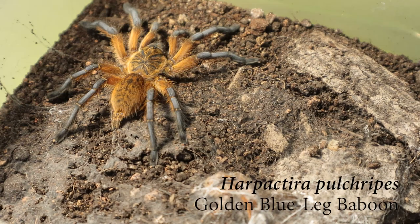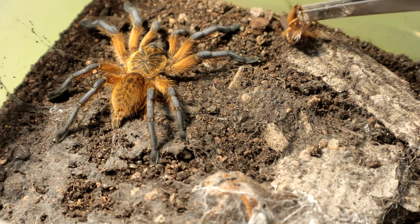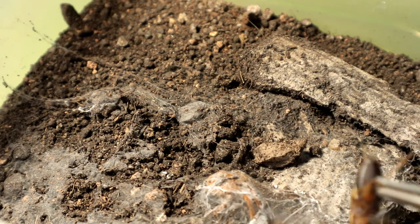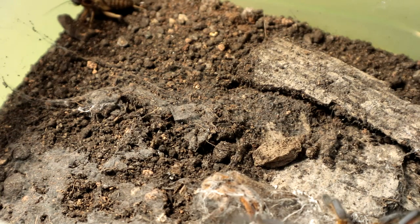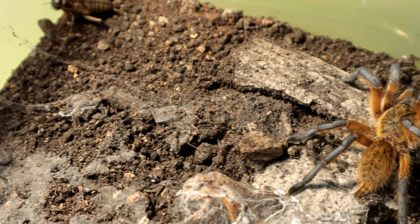Right up next we have the classic Hapacteria pulcherbis, also known as the Golden Blue Leg Baboon. Let's see if it is hungry. It decides to run — I guess it's not in the mood to eat right now, so I'm just going to leave the cricket in there and see what happens later.